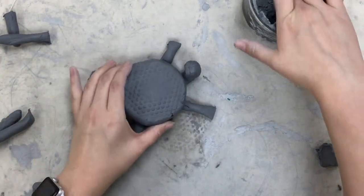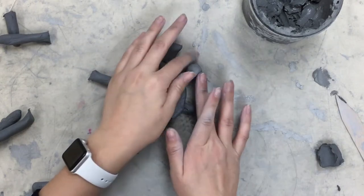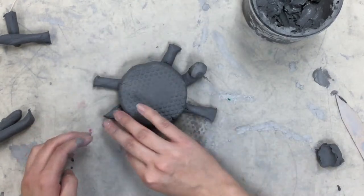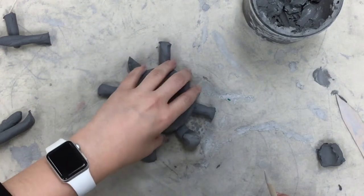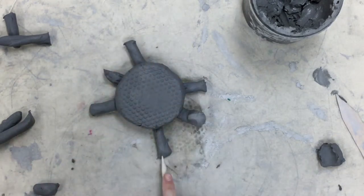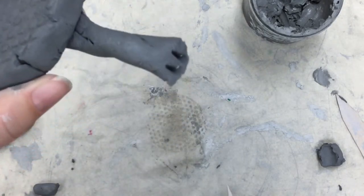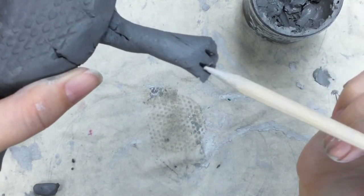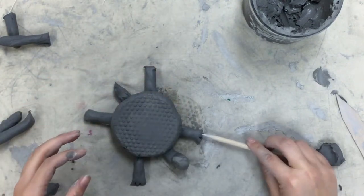Then with one of your tools, press some little claws into his feet. I took this little tool and pressed it right there twice to give him some little claws on each foot.